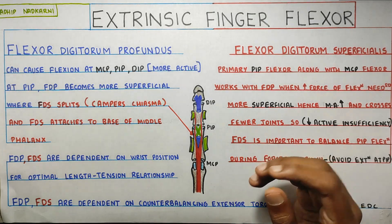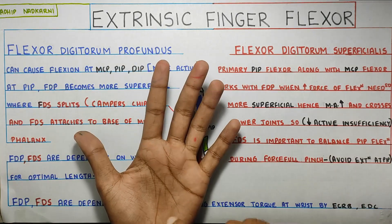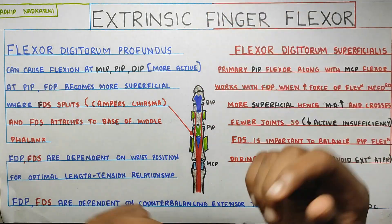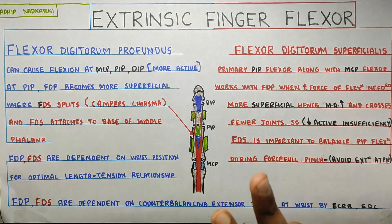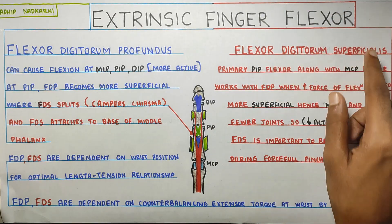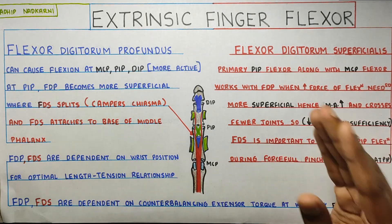Starting with the muscles — these are basically the motors of your fingers; they make your fingers move. They can be divided into two: intrinsic and extrinsic. Intrinsic muscles originate within your hand and attach within your hand, whereas extrinsic muscles come below the wrist — like your flexor digitorum profundus and flexor digitorum superficialis. These are the only two extrinsic finger flexors. The profundus comes from the ulna and the common flexor origin, and the superficialis comes from your humerus and also that flexor origin.